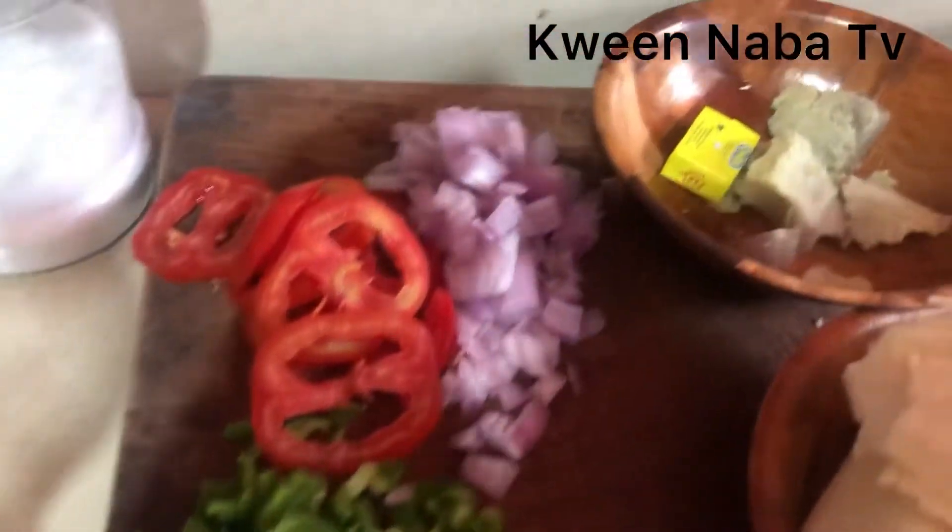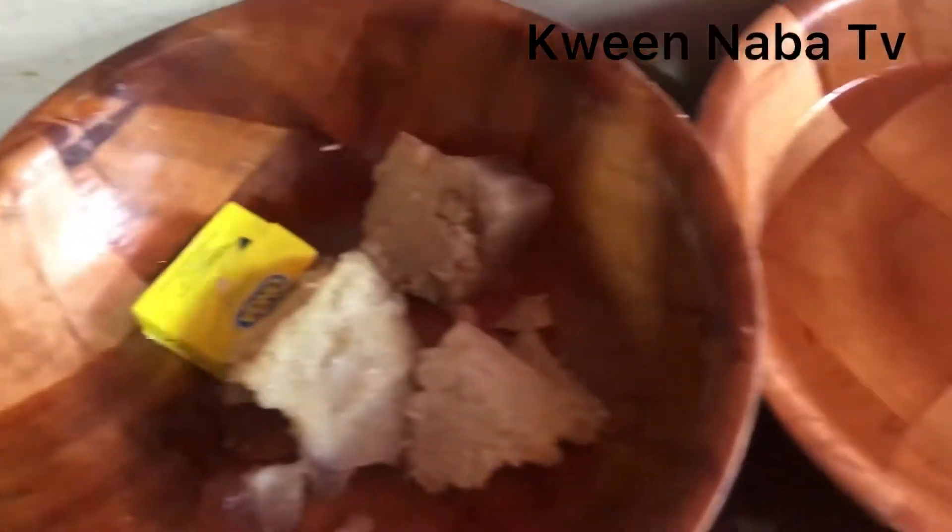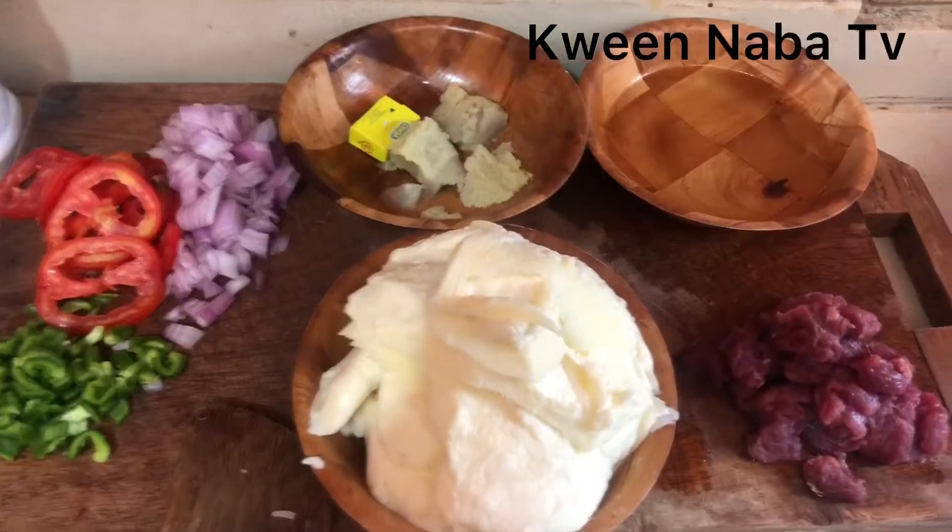Here are my ingredients: I have ginger, garlic, and spice for my meat, vegetable oil, my pizza dough is ready, and vegetables and cheese for my toppings.